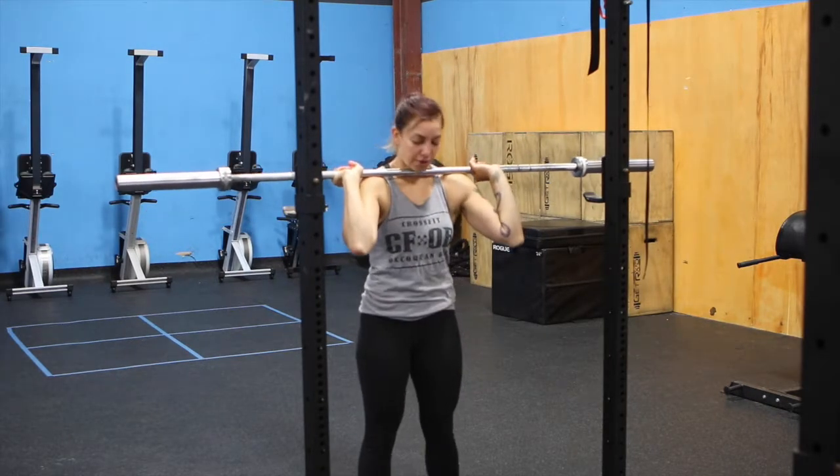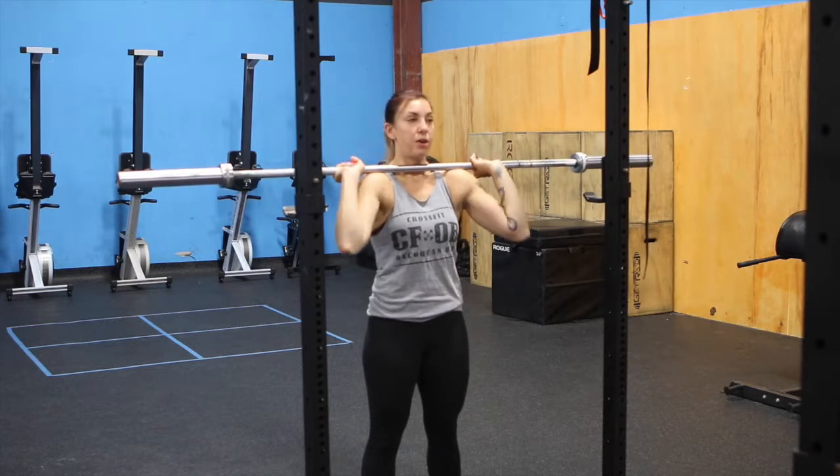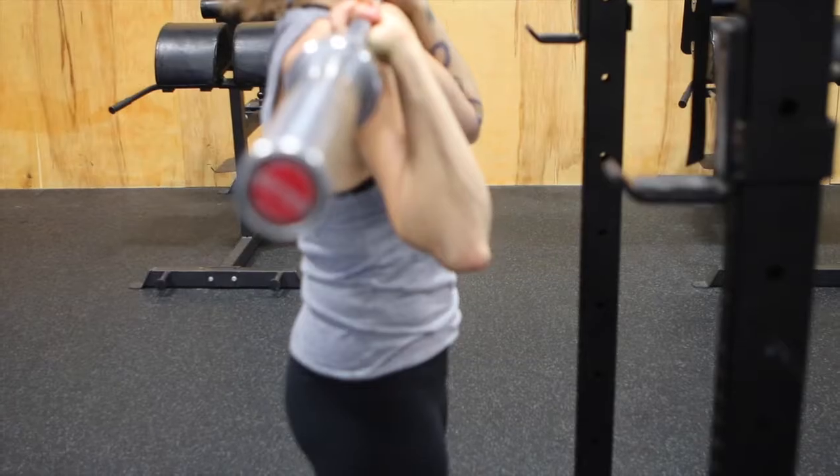Set up position. Your feet are underneath your hips. Legs are locked out. Core is tight. Your elbows are slightly underneath the bar.